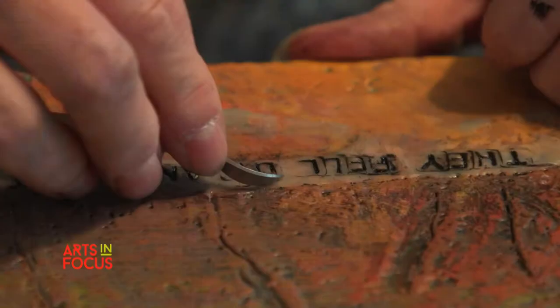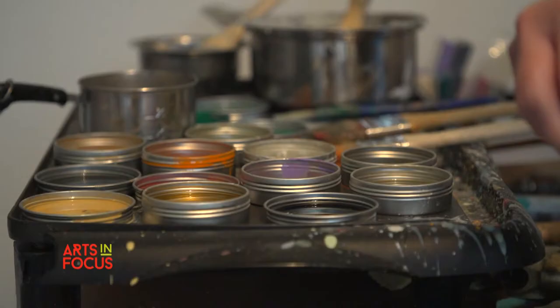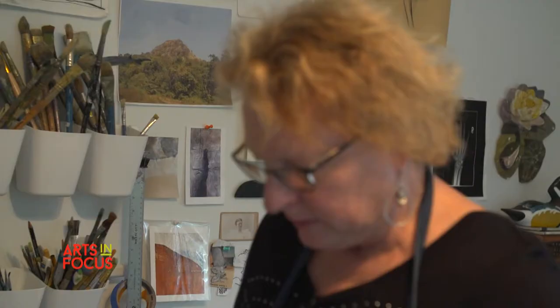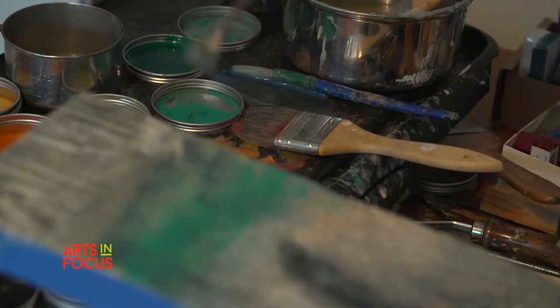The physicality of the encaustic — you can carve, you deal with different materials. The wax itself has an incredible smell. It engaged me more in a bodily manner. The beauty of it, it's more physical.